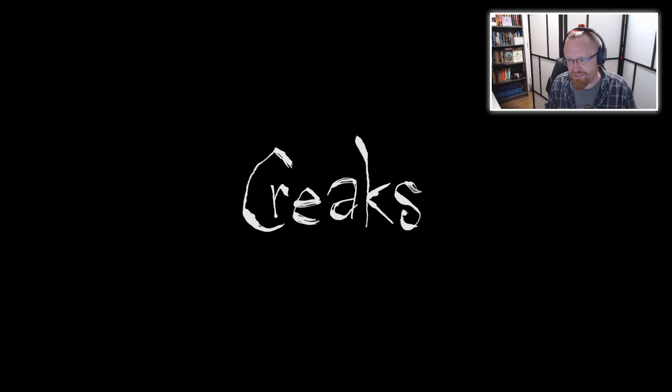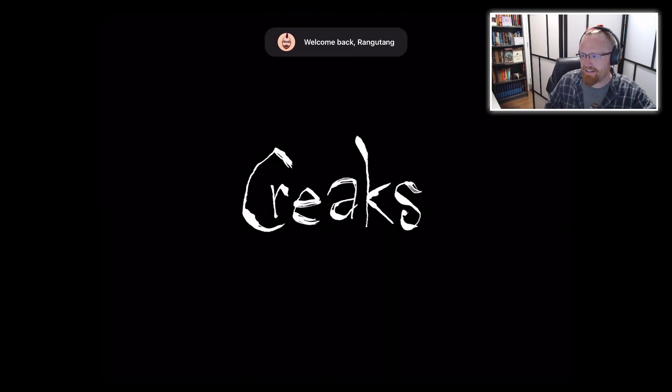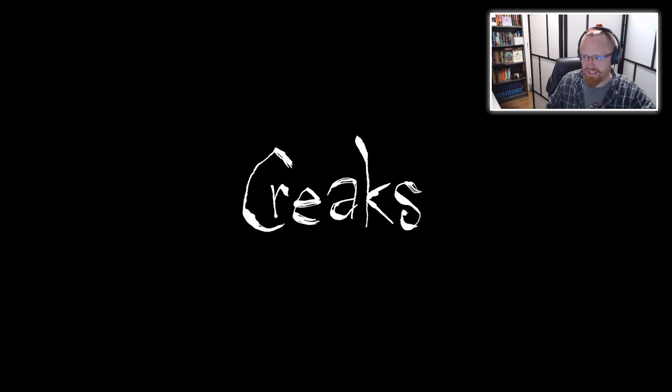Amanita Design is one of my favorite studios, and they've got a game called Creaks that just came out on Apple Arcade. So I'm going to find out what it is. I really don't know the first thing about it at all, but I have a lot of trust in this studio.